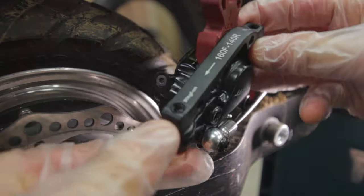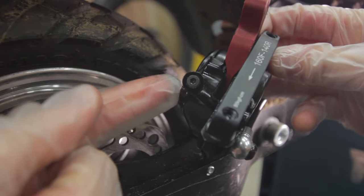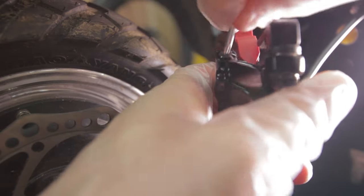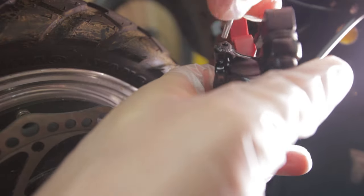If you flip it over again you should be able to see the brake port. You just want to go ahead and remove this — just be wary it will get a little bit messy, so just have those tissues to hand.